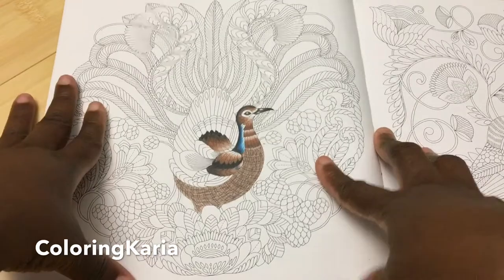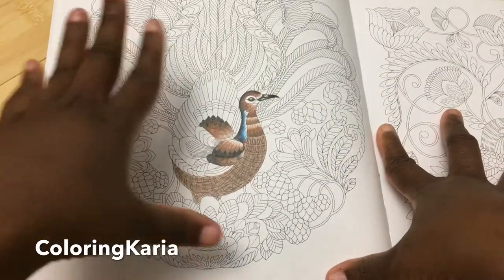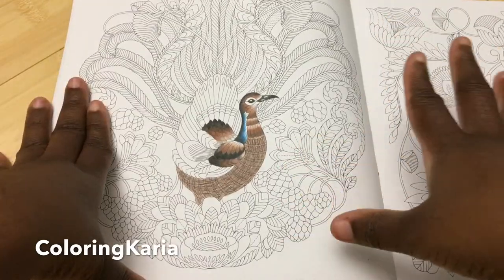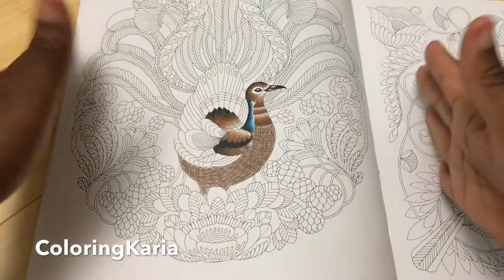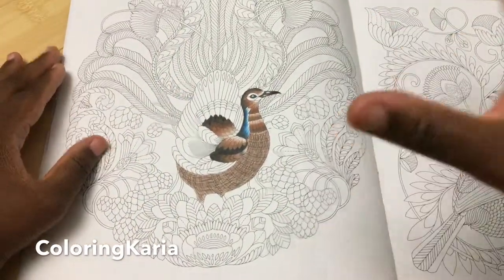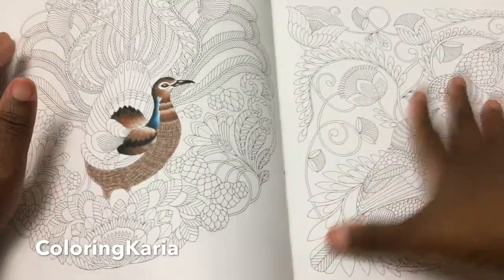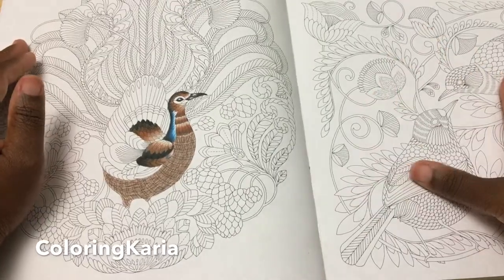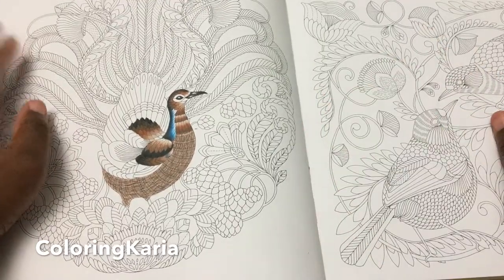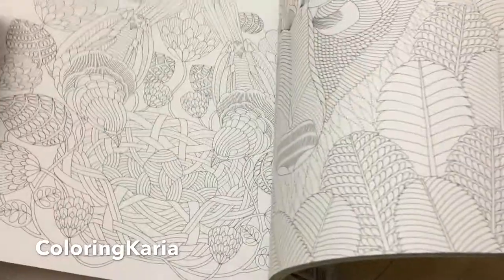All together there are 84 images in this book. As with her other books, it will take watercolor and water-based markers. It will also take light washes with watercolor pencils. But if you want to use Copics, you are not going to be able to use both sides — you'll have to choose which side you do.